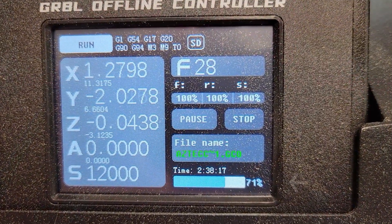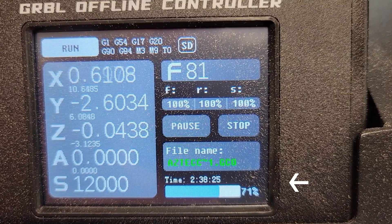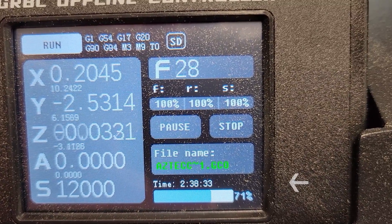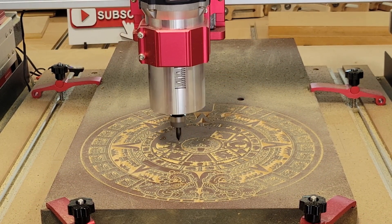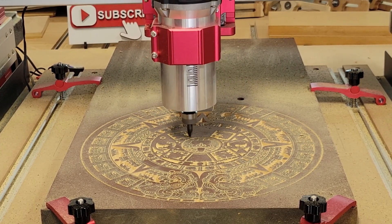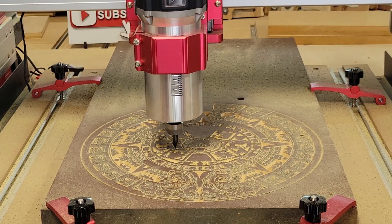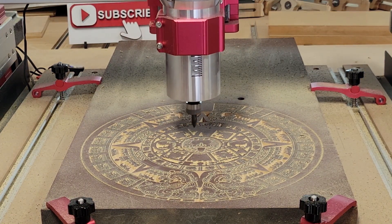At this point in the video the toolpath has been running two hours and 38 minutes and is 71 percent completed. As I watched this program run, I think I could have set the plunge rate much faster and it would have cut down on the cycle time. As you can see from the video, there are lots and lots of z-axis moves up and down, which is why this program takes so long to run.